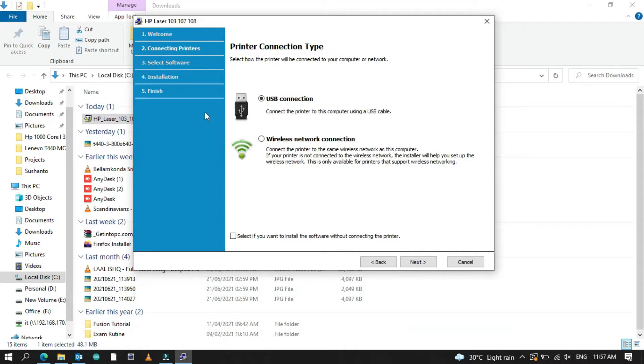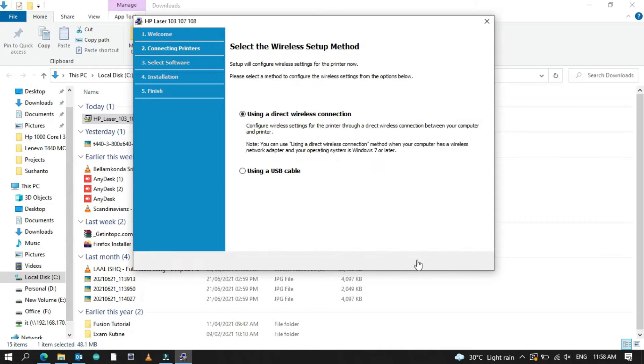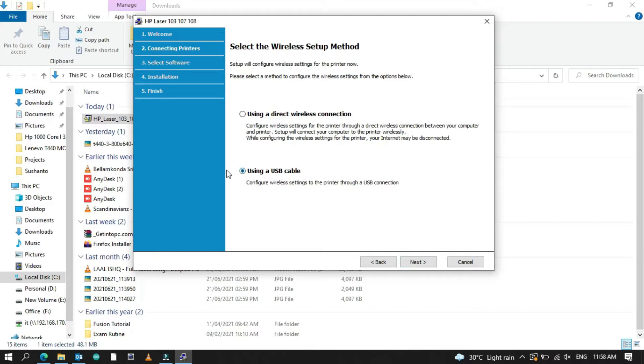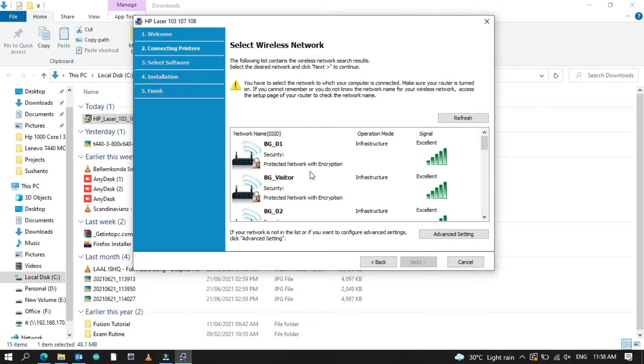This is very simple and easy to install. Click the Next button and select both options. Then select wireless network connection — the second one. After that, select 'Yes, I will set up my printer on a wireless network.' Then select 'Yes, I will configure this printer using a USB cable.' You can then select the network you are using with your laptop.